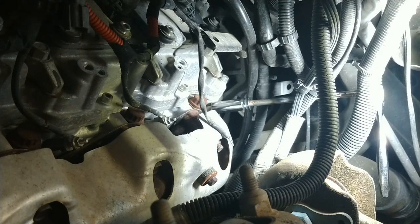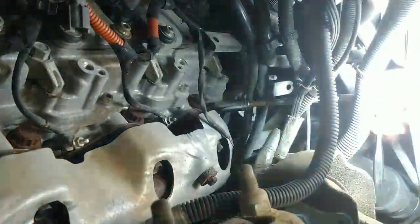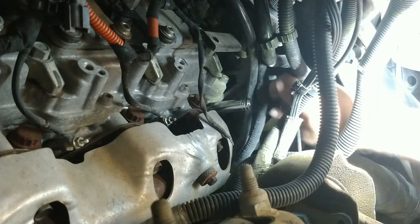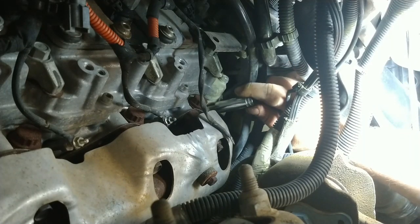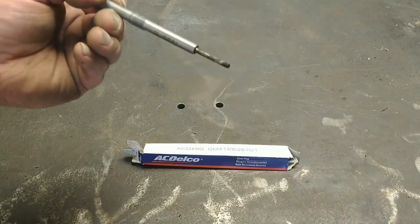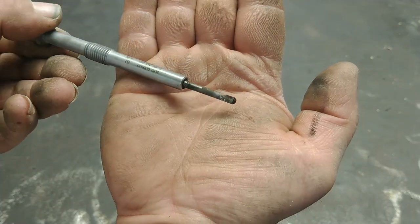Now, if you're doing this and it's the first time the glow plugs have ever been touched, be very, very, very careful because they can snap off inside the head. It broke loose — we're golden. Okay, here's my old one. It's got a bunch of deposits on it, not sure what that's from.